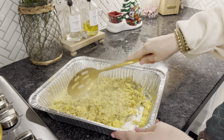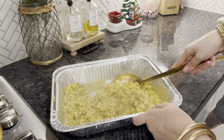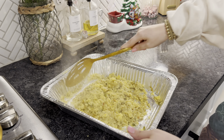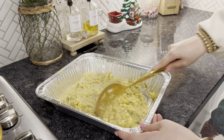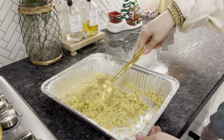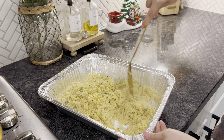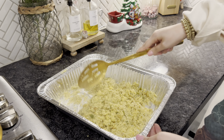She also said some people put eggs in theirs, but we don't use eggs. The only egg we use is in the actual cornbread mixture itself. At this point it's kind of just personal preference — you add and go as much as you want. I feel like she would've made hers a lot more mushy than mine.